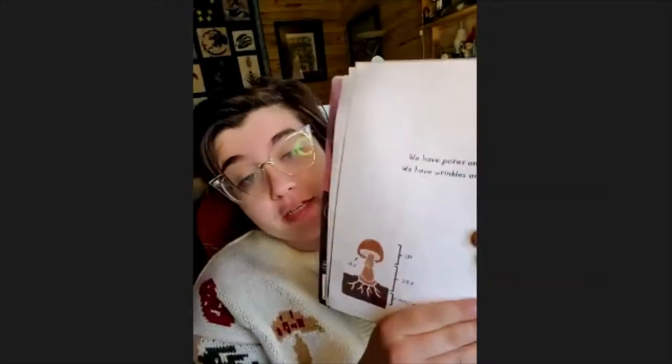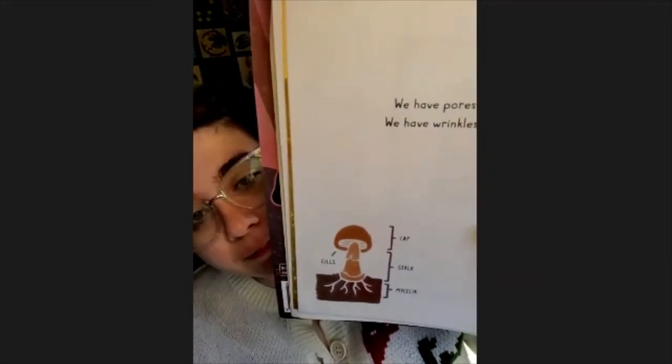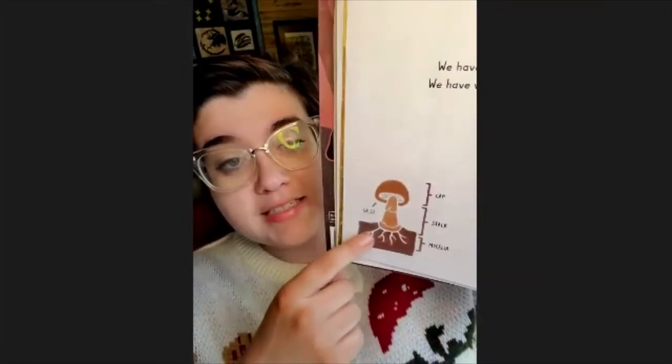I love this page in particular because it has a diagram of the different parts of a mushroom. A mushroom is the fruiting body of a fungus — just like the strawberry is the fruiting body of a strawberry plant, or the spruce cone is the fruiting body of a spruce plant. The basic parts of a mushroom are the cap, the gills or pores underneath the cap, the stalk that helps you stand tall, and the mycelium. Mycelium look like roots and absorb nutrients just like roots do, but they're different.